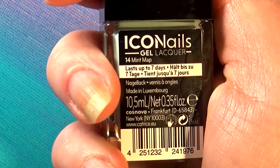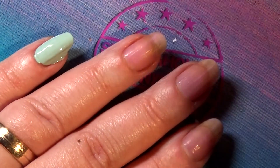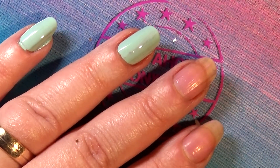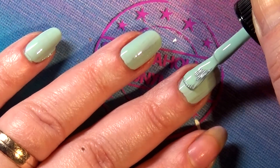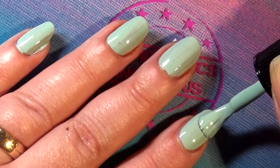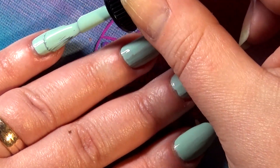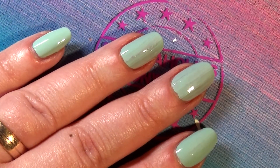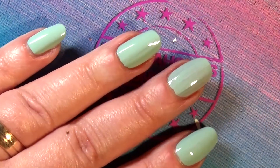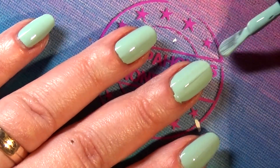Next up is 'Mint Map Map.' You gotta love the polish names Catrice comes up with — they've always done that, not just with this line. Their polish names are always really funny, and I think that's kind of nice for a drugstore brand. I would love to work for Catrice and name and swatch polishes all day — isn't that heaven? Anyway, broken record: perfect formula, two strokes, done. Shiny, gorgeous, juicy.